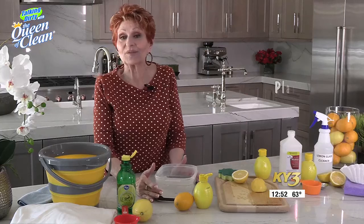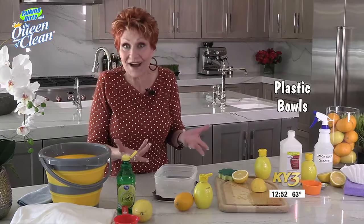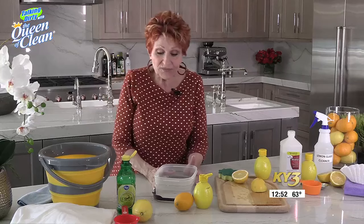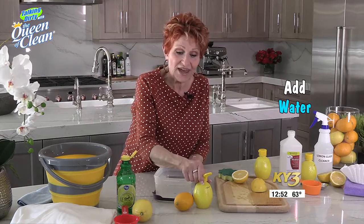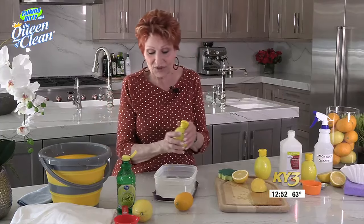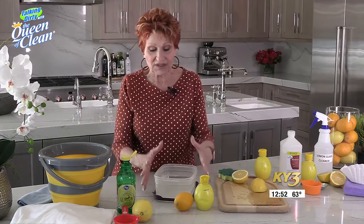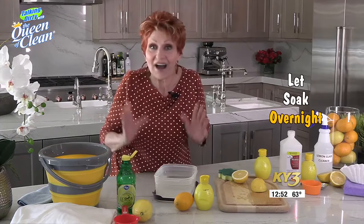If you have odor in plastic storage bowls, or you have stains like spaghetti or tacos or whatever, you can get that out by simply filling the plastic dish with water. Then add an appropriate amount of lemon to the size of the container — about a tablespoon for a smaller container, or even a quarter cup for a bigger one. Let it soak overnight. It does the work so you don't have to.